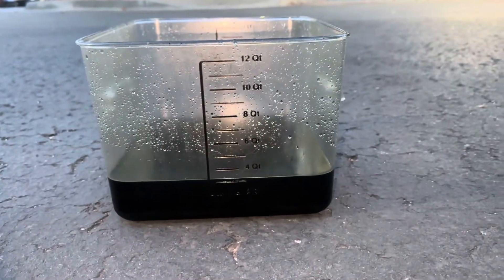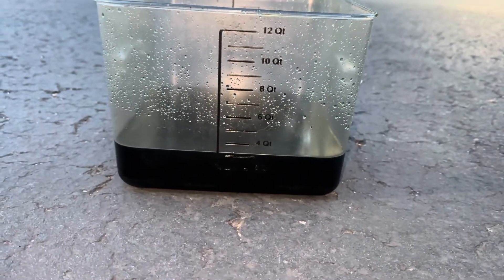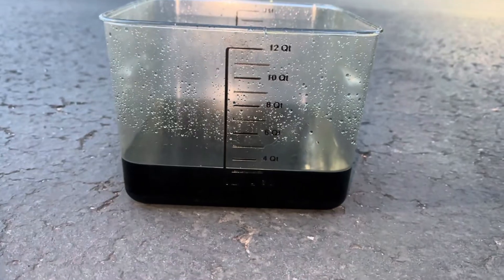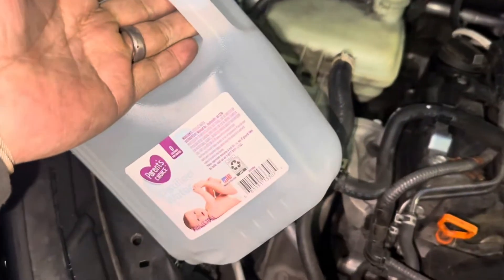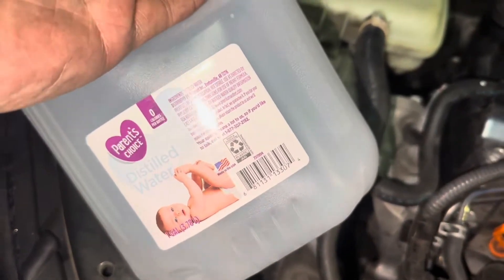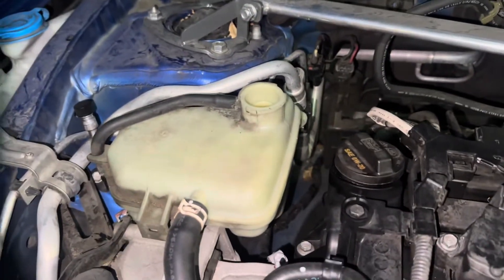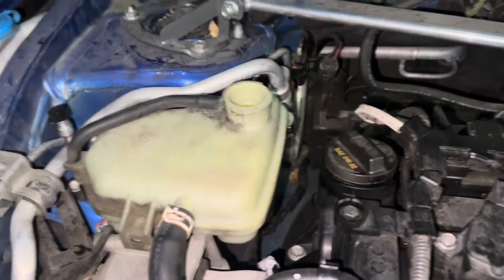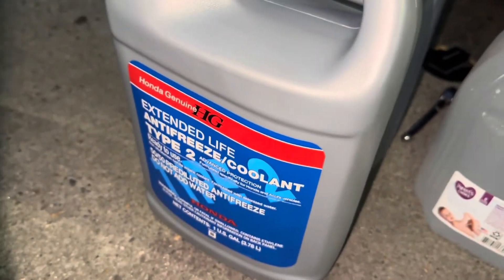After draining, it took about five minutes and we got around three quarts out from those coolant hoses. There might still be some residual inside the engine — if you want to fully drain it, there's probably an engine block drain somewhere. Next we're going to use some distilled water; you can use the baby version if they're out of regular. We'll do one full fill-up, start the car for about five minutes, then drain it all out again to flush out as much of the old fluid as we can. Then we'll put in the pre-mixed 50/50 Type 2 antifreeze from Honda.